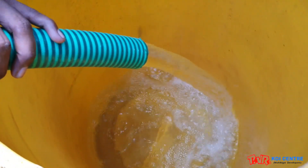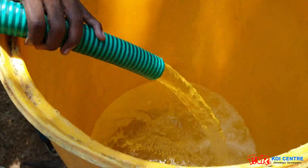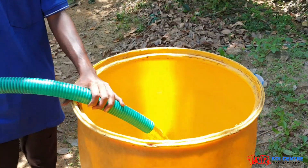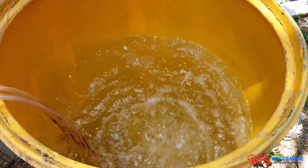First, take a clean tub or a can with a containing capacity of 200 liters of water and simply fill it with water about 150 liters and start a heavy aeration.